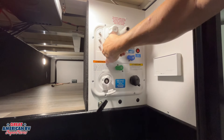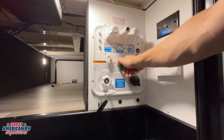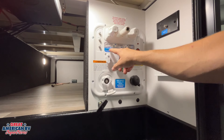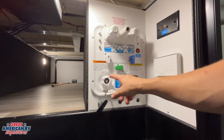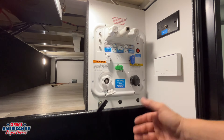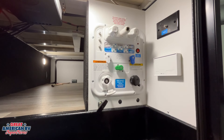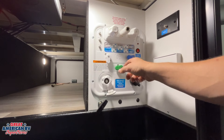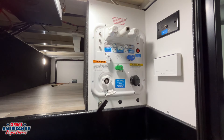For dry camping, if we've already filled our tank, we turn it to that setting, turn the water pump on, and it pulls from that tank. Next is our power fill tank option — we'd select this to fill that tank through the city water connection. Keep in mind that onboard storage adds weight to our unit. If we don't want the extra weight, there's a valve underneath to drain that water out. For city water at the campsite, we hook that hose up here, turn it to the city water configuration, and we have city water directly out to everything.